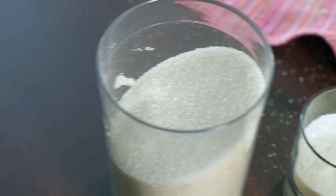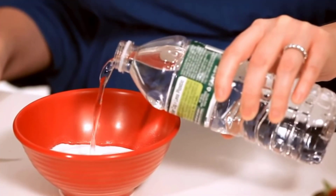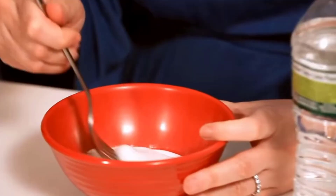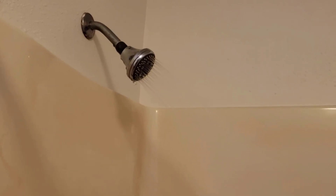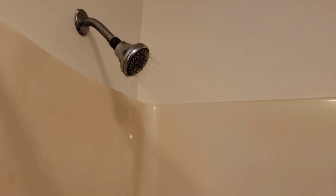You can also clean your shower head with baking soda. Make a paste of baking soda and water, then apply it directly to the shower head. Let the paste sit for about 30 minutes. Baking soda will break up the hard water deposits. Rinse by turning on the shower.